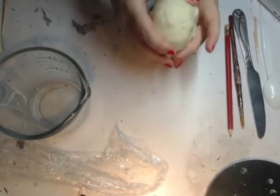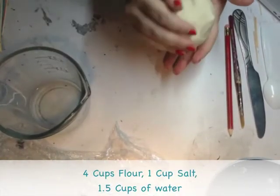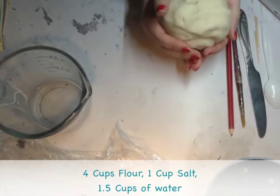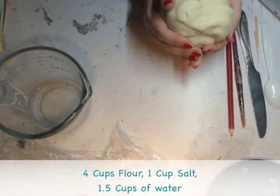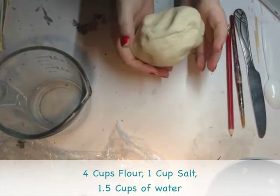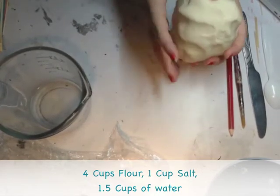Let's see, what did I use? Four cups of flour — this is half the dough, by the way. I used four cups of flour, one cup of salt, and one and a half cups of water. This is approximately half, actually maybe just a little bit less than half. It's very soft and pliable, kind of smells like Play-Doh.